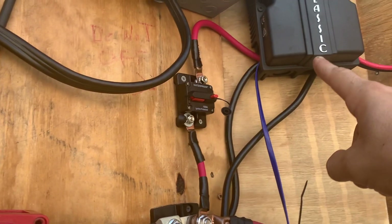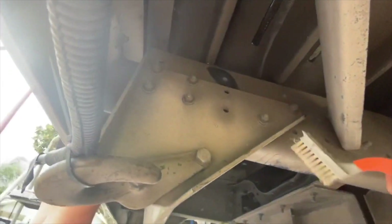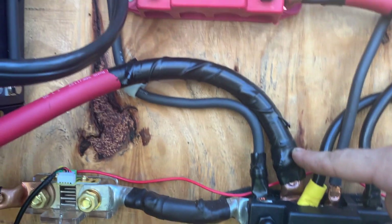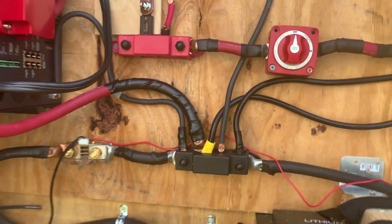That leads all the way to our negative bus bar. Here's our ground wire from our charge controller — negative from the charge controller. The chassis ground goes all the way around, through the floor, to the chassis. Getting ready to put our ground wire in. This is our negative from the inverter, and this is our ground for the inverter. So everything gets grounded, as well as the negative and positive.